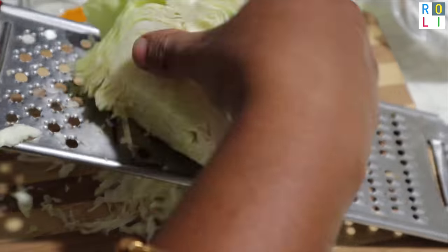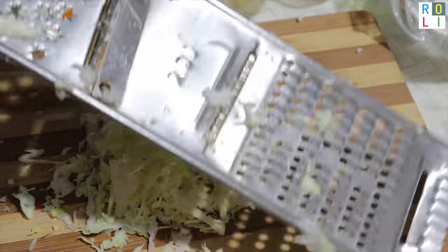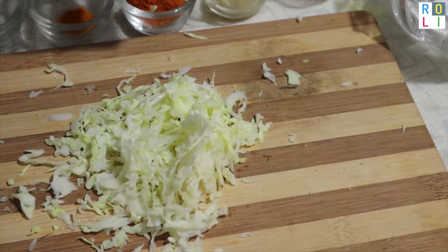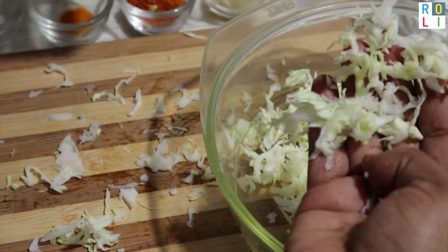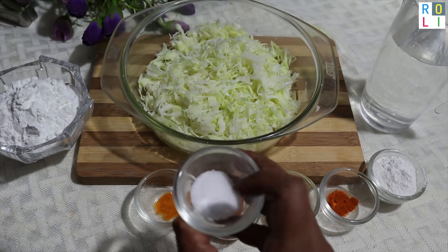You will have layers of cabbage. If you want to make the cabbage, we will transfer the cabbage into the bowl with water. I will show you how to use the materials.